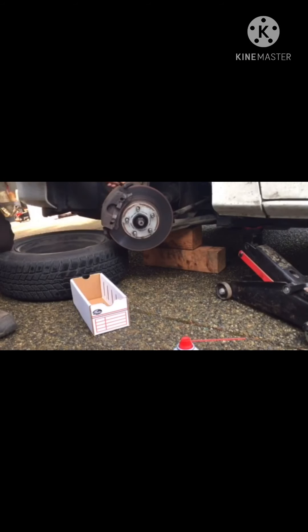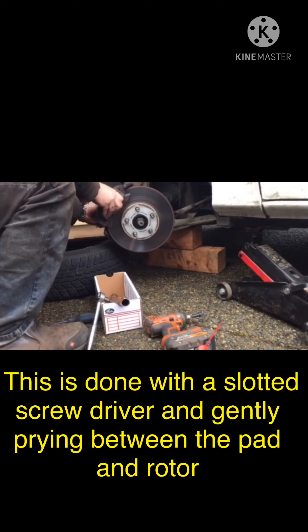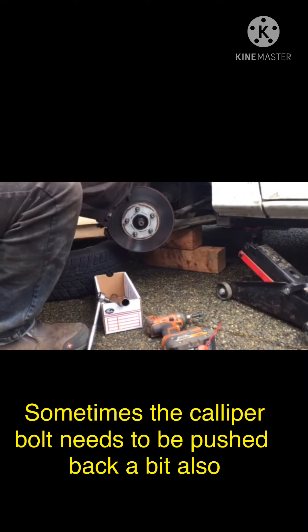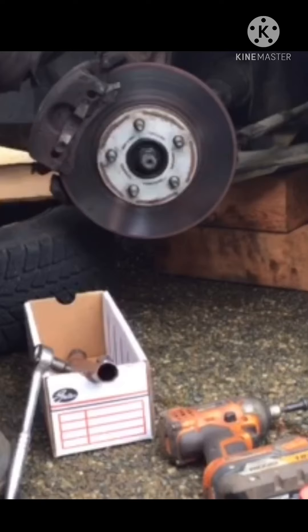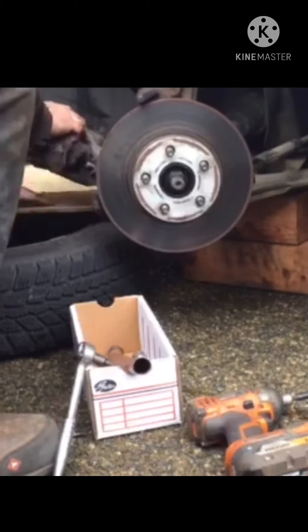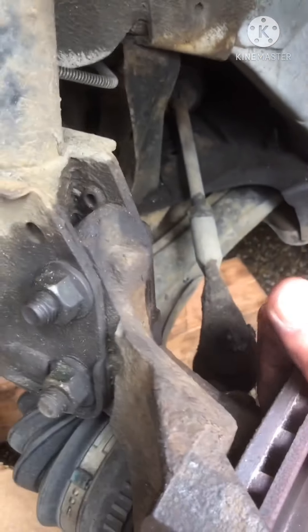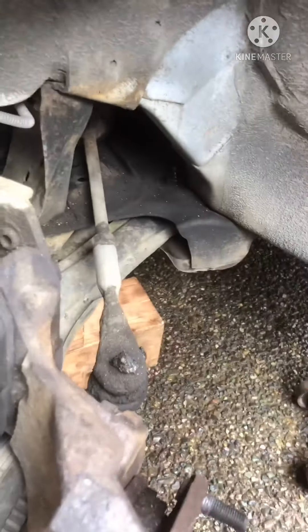I'm going to have to put down the camera in order to get some leverage. I got the calipers off and that's why it's resting there — otherwise it would hang from the brake line.